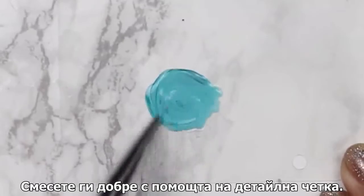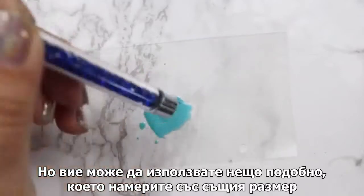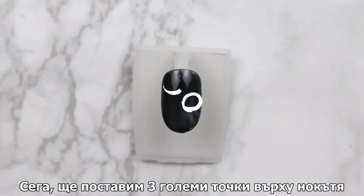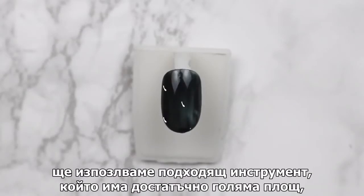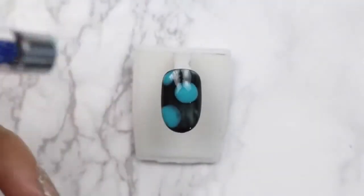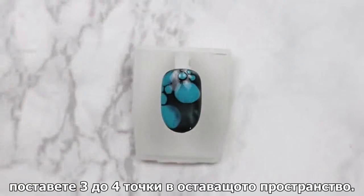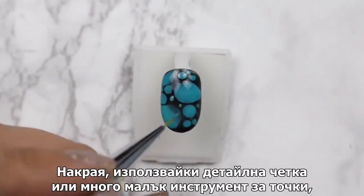Using a detailing brush — a little bit about dotting tools here: I'm using the back of a detailing brush, but feel free to use anything similar in size. Now we're going to be placing three big dots on the nail. Using a larger dotting tool will give you a bigger surface without depositing too much polish. Next, using a medium-sized dotting tool, place three to four dots in the remaining space.